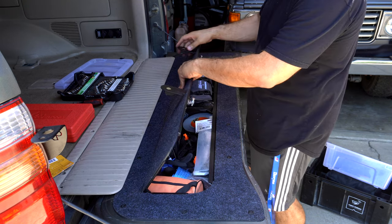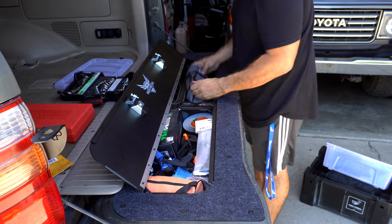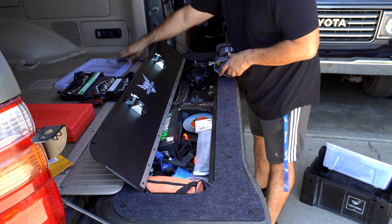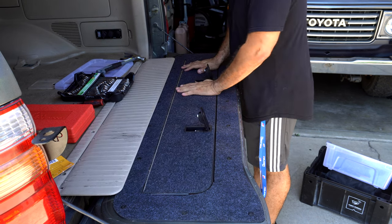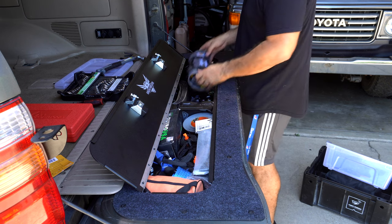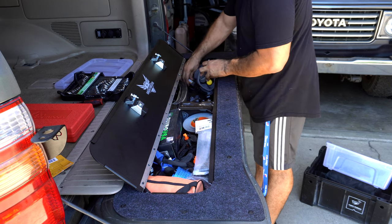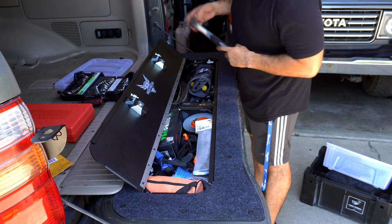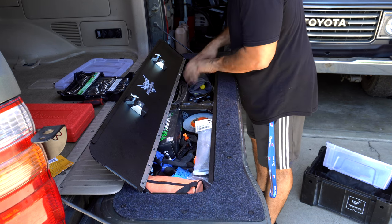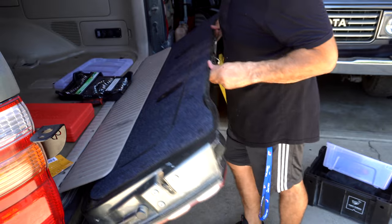This is not going to work here because of the latch, so we're going to have to relocate it. Okay, so it will work over here. We'll put these over here and put our hammer in here. That's pretty heavy — I don't know if I want to put anything else in here.